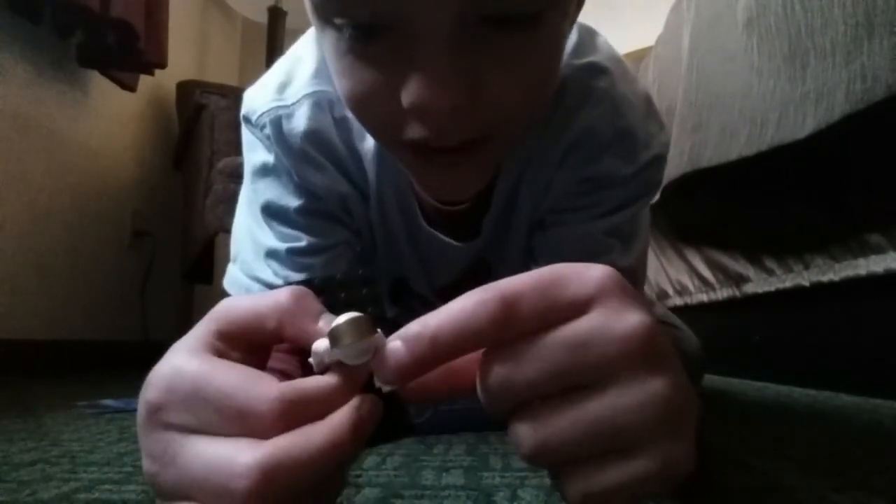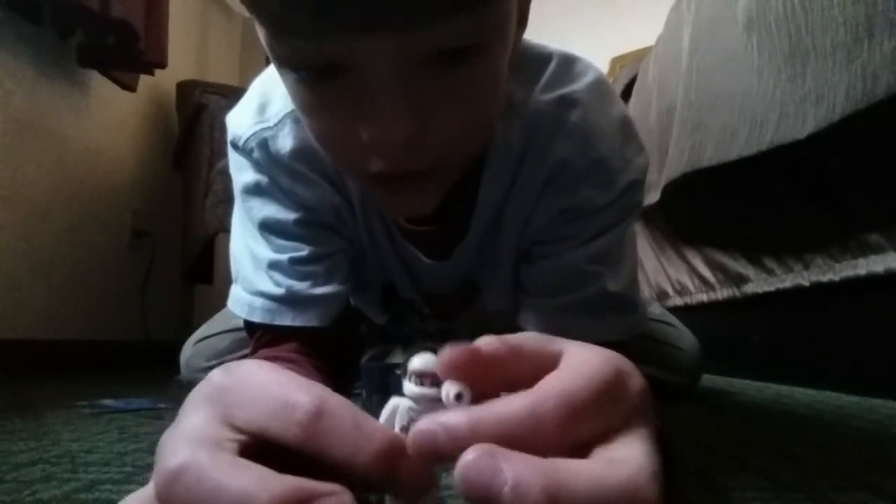I forgot what it's called — the thing you look through. A magnifying glass! That's it, a magnifying glass.